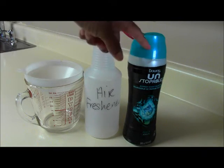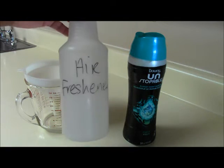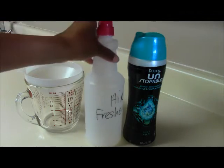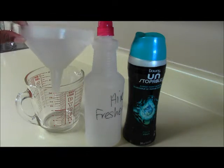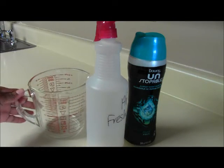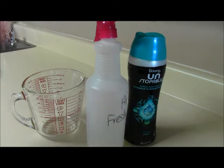That's all you're going to need: some Downy Unstoppables, some type of spray bottle — I got this from Dollar Tree — and label it so that you'll know what's in it. A funnel. If you don't have a funnel you can just make one, and some type of heat-proof cup or glass, because I do have to heat the water up.